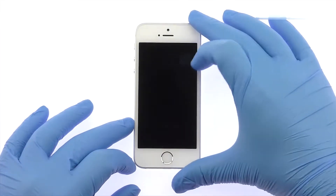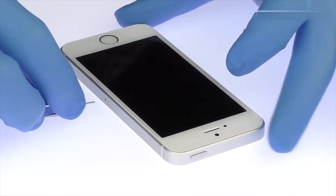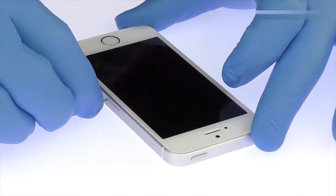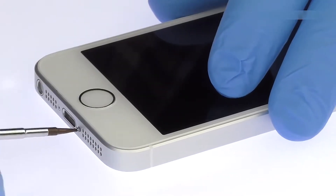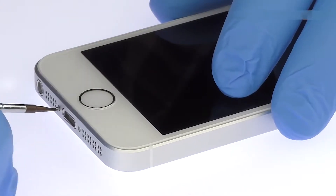Power down your Apple iPhone SE Smartphone. Eject the nano SIM card tray. Remove the two bottom 3.4 mm pentalobe screws located next to the lightning connector.